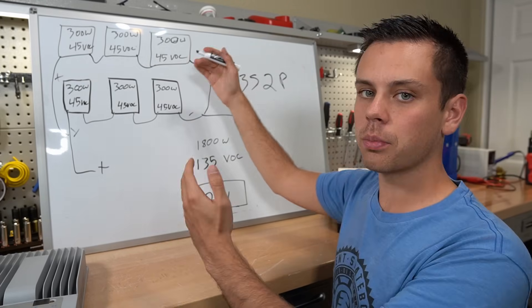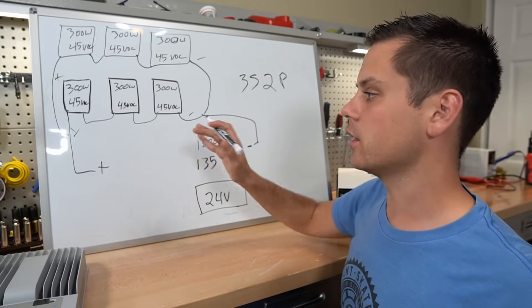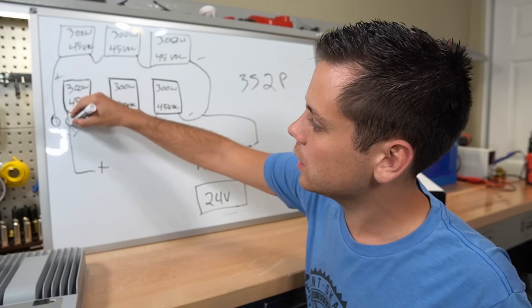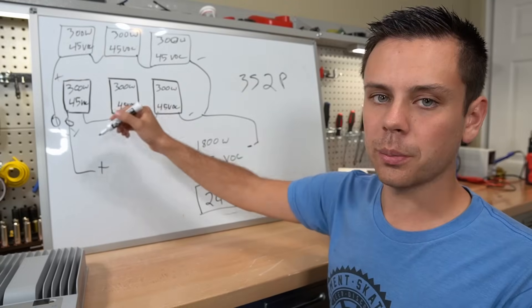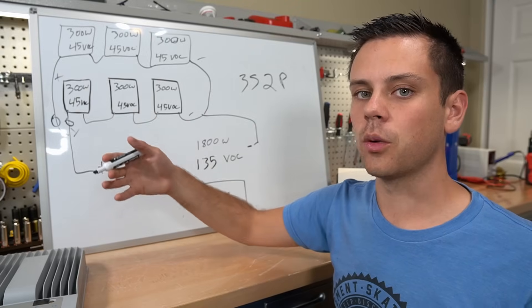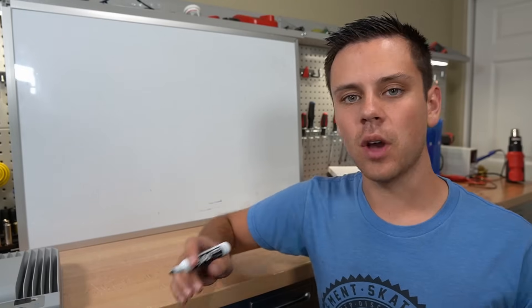This presents a new problem: when you have multiple parallel strings, issues can occur. If one panel shorts or fails, the other string could feed the faulty string and cause a fire. On the higher potential side, you want to put some kind of OCPD for every individual string — typically MC4 connector inline fuses. If you do not have multiple parallel strings, you typically do not need any OCPD. On my blueprints, anything with over two parallel strings, I always add inline fuses; for a single series string, you typically don't.